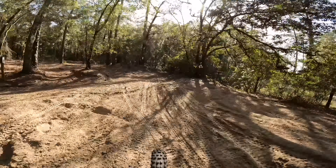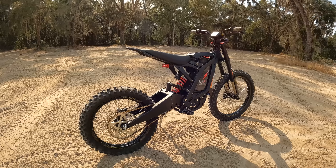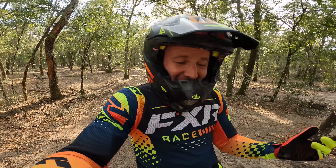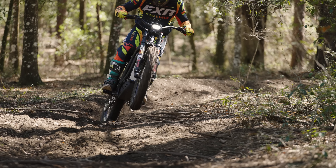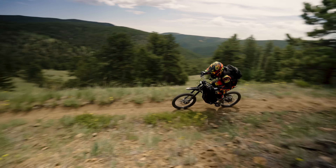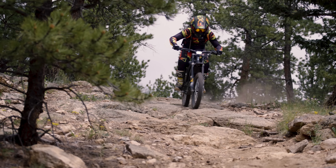It feels good to be back on this bike. Alright guys, we are back — it's the Surron Beast build. We made some changes. I know I'm introing the video right now but I'm actually halfway through my ride, and I gotta say this bike is awesome. So let's run through the specs of what we changed on it and why we changed it. Let's get into it.